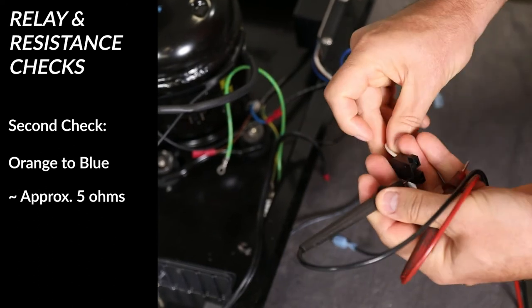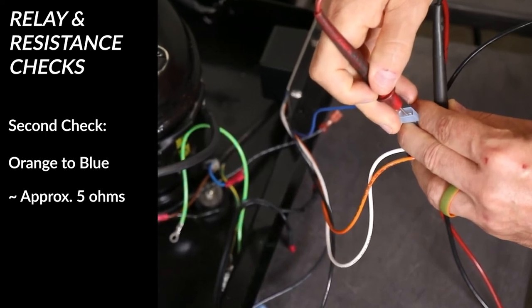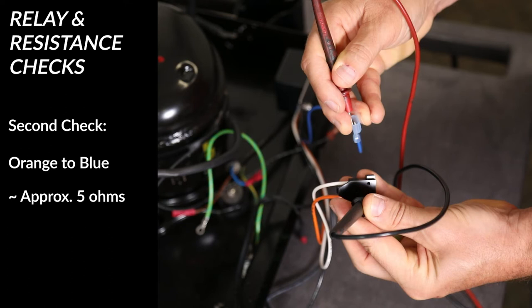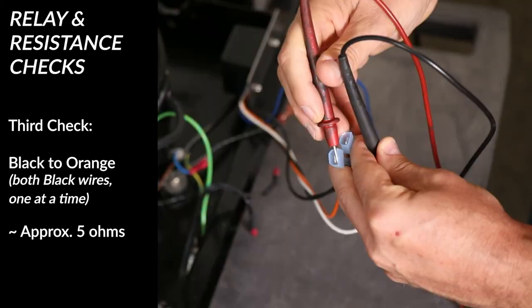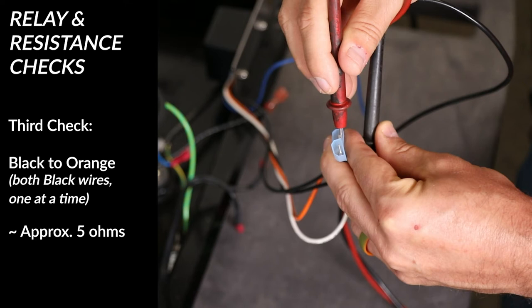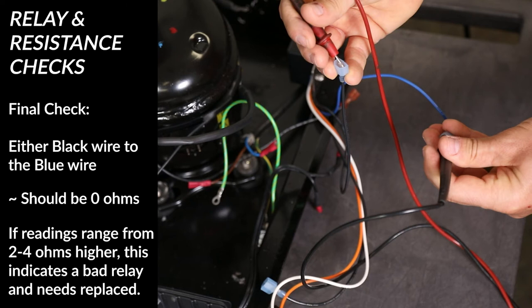Check the resistance of the blue AC return line by connecting one lead of the voltmeter to the orange wire connector on the compressor power harness to the blue AC return line coming from the relay box — measure resistance of approximately 5 ohms. Any value higher than 7 ohms would indicate a faulty relay. Check the resistance from each of the black wires on the potted relay box to the orange wire connection for the compressor power connector — either connection should measure 5 ohms. Check the resistance from either of the black wires on the potted relay box to the blue AC return line — either connection should measure 0 ohms. If readings range from 2 to 4 ohms higher, this indicates a bad relay and needs to be replaced.